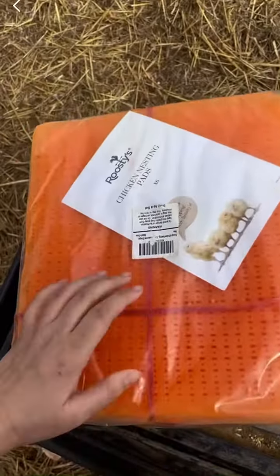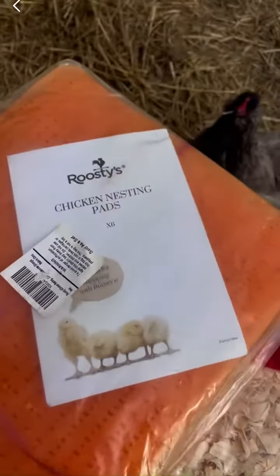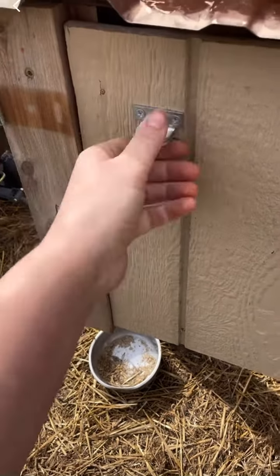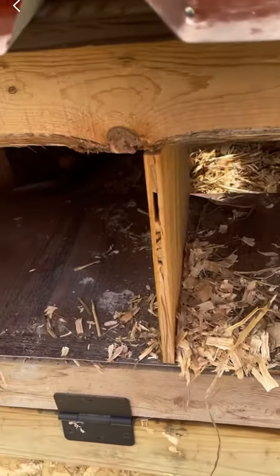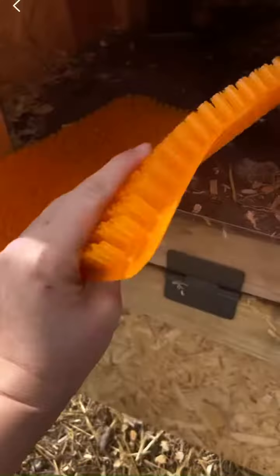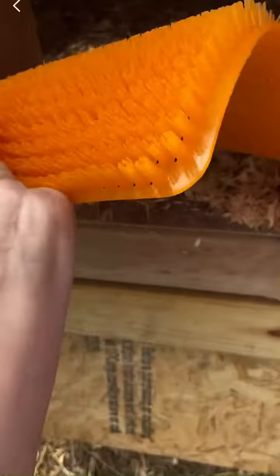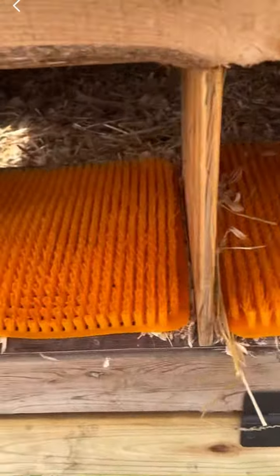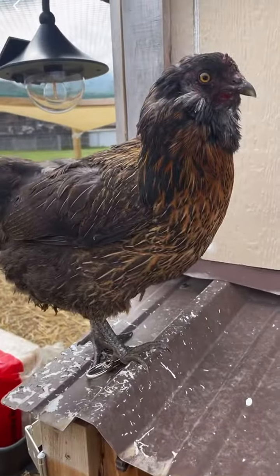Hello, ladies. First thing I'm going to do is put these nesting pads in from Roosties. They have not used these boxes in forever. They fit perfectly. I'm going to put some wood chips in here too, in hopes that it helps entice them even more.